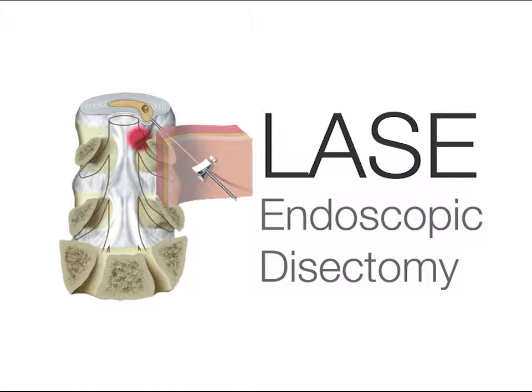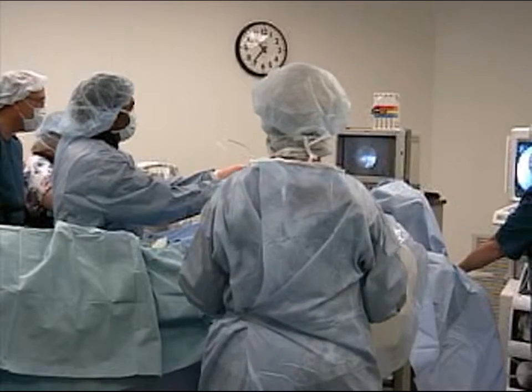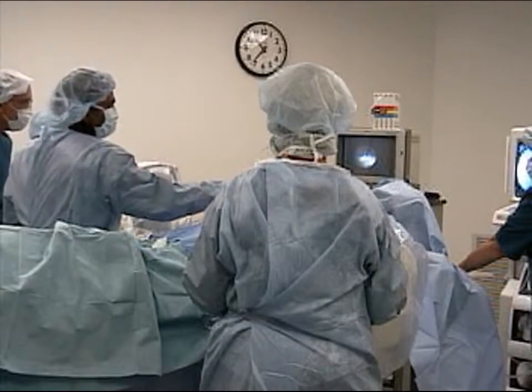LASE endoscopic discectomy permits physicians to offer definitive treatment to patients suffering from radicular symptoms due to a contained, herniated, or bulging lumbar disc. These patients might otherwise undergo open surgery or be managed with temporizing treatment.